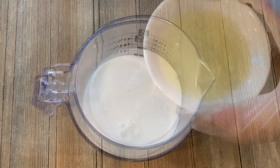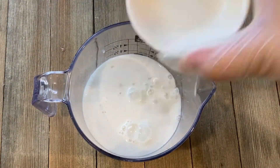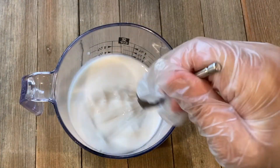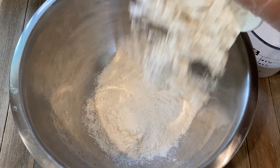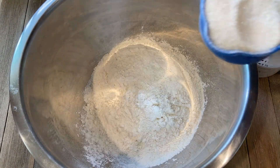Let's start by making the buttermilk. Here I'm taking 1 cup of almond milk, and to that add 3 teaspoons of lemon juice. Give it a mix and set aside for 15 minutes until it curdles.